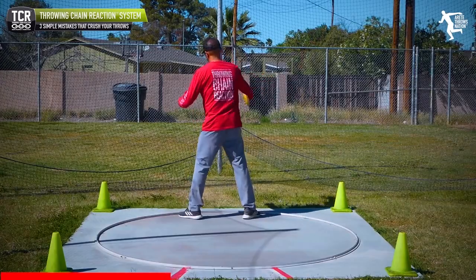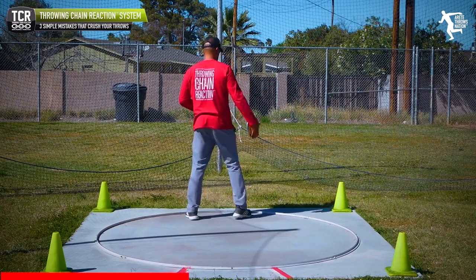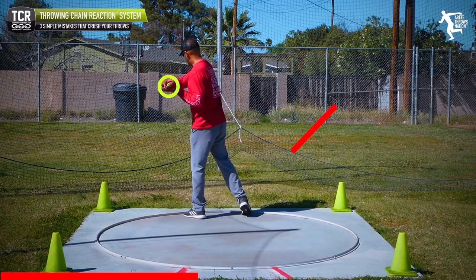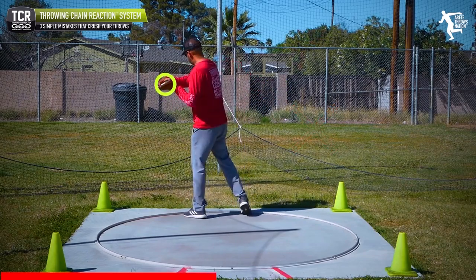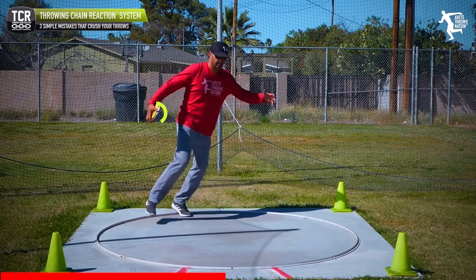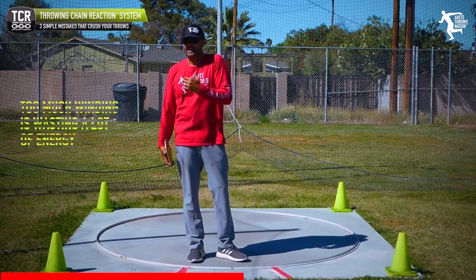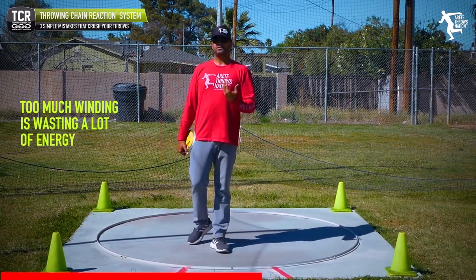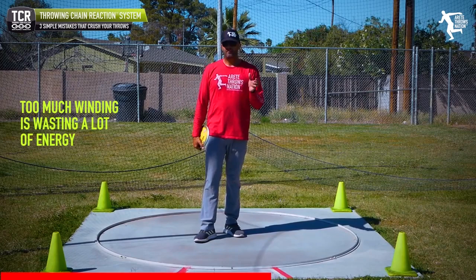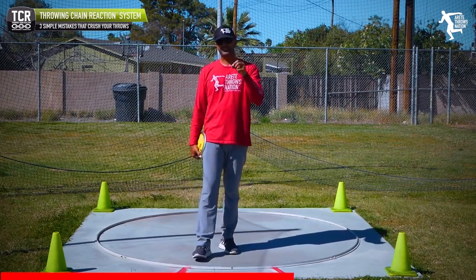New throwers are doing wind, wind, wind — and then throwing short. Some athletes can get into a rhythm and hit an okay throw, but for the most part it's a lot of wasted energy. When you get into a championship meet, that type of multi-wind and extra movement is going to lead to inefficient positions.